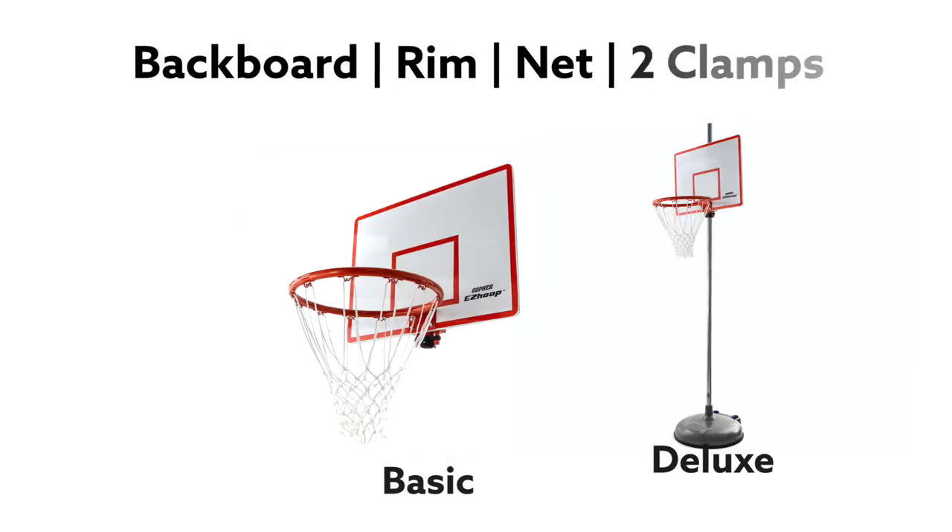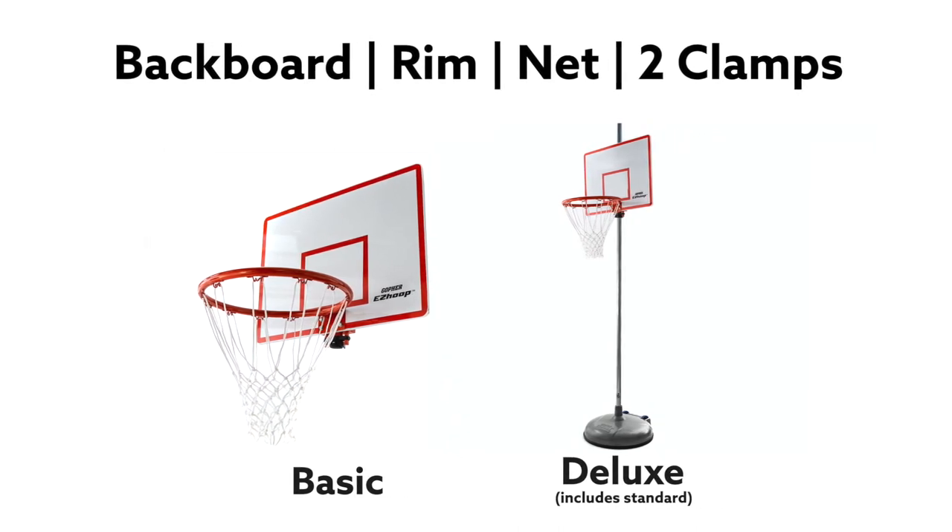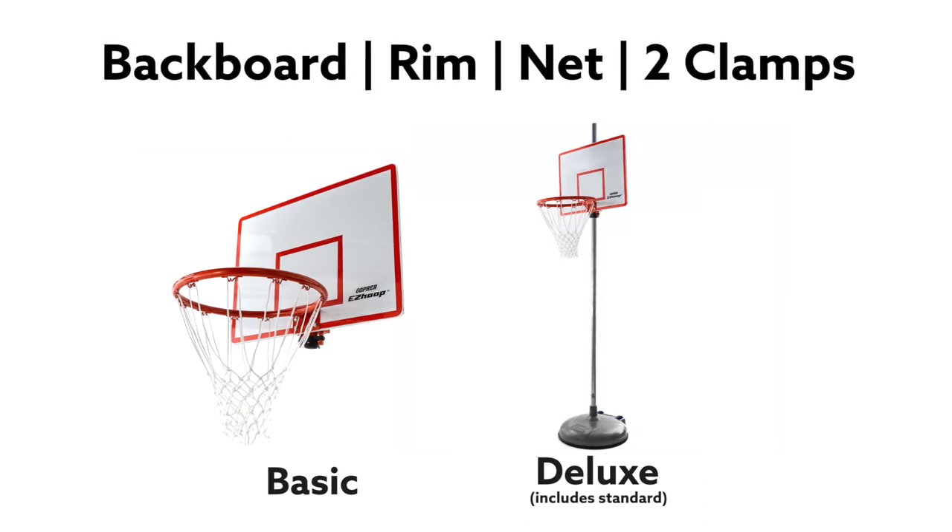Choose from a basic or deluxe set. Both sets include a backboard with rim, polyester net, and two clamps. The deluxe set also includes a standard with base.